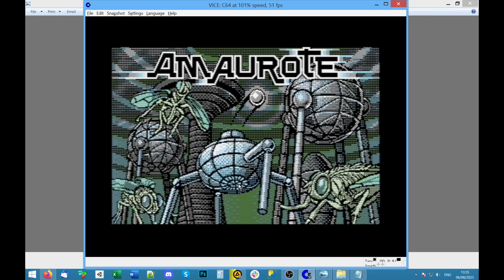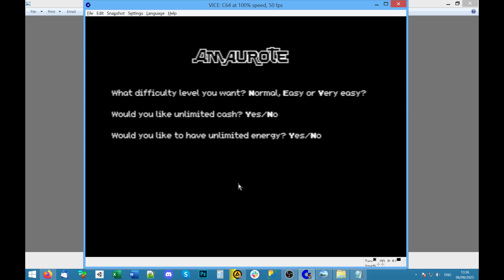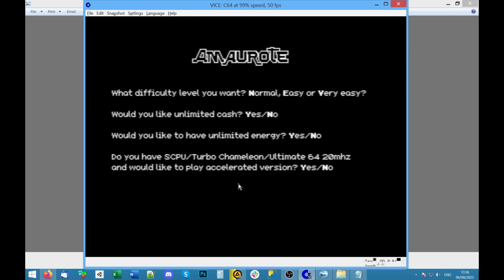It looks cool — it's an interesting art style, actually, I've not seen it used like that. I've got my joystick — let me press fire. Nothing. Space did something. It's often a bit weird — you have to figure out with all these 64 games how to actually get into them. 'What difficulty? Hello Easy — would you like unlimited cash or unlimited energy?' Yeah, that's a bit of a cheat, I'm gonna say no.